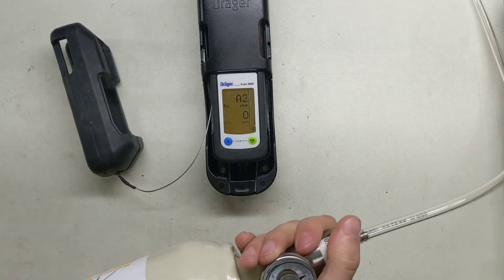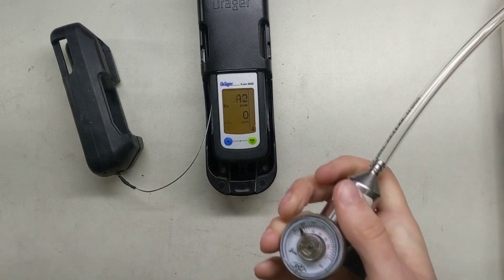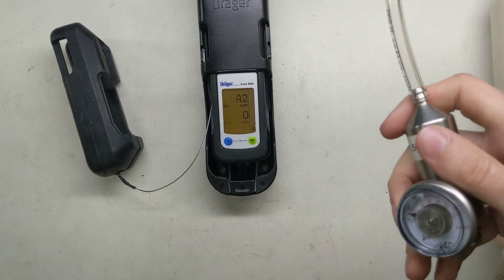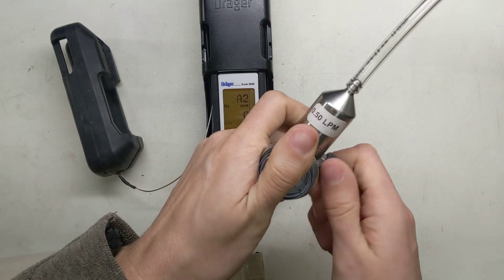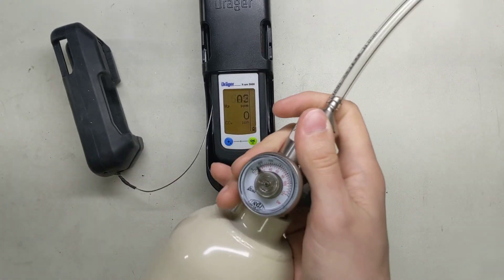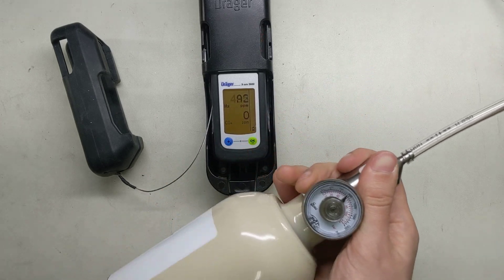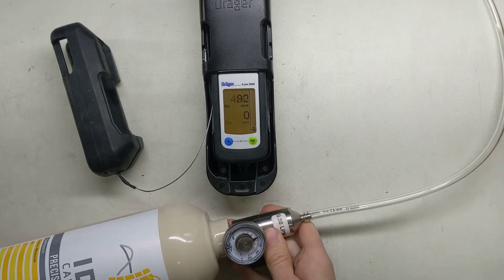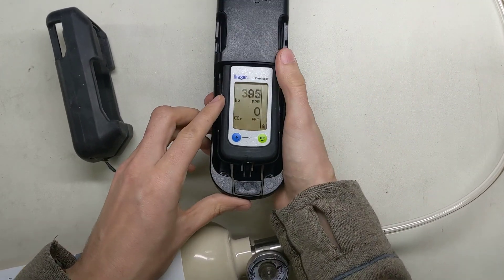Go ahead and turn this off and unscrew it. Now we're going to switch gases — so we just tested hydrogen. It doesn't have to read exactly 500 parts per million; we're just making sure it's getting close. We're not doing a quantitative test here. Get our valve, and now we're going to screw in the carbon monoxide. Just let that one go — you don't need to close the valve here. So now we're going to flow the carbon monoxide gas down the line to it, and we're going to kick the hydrogen out of there.